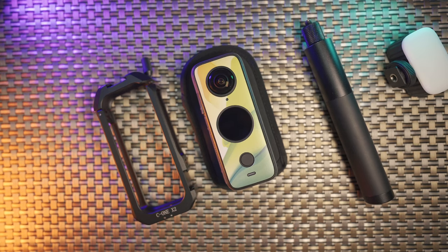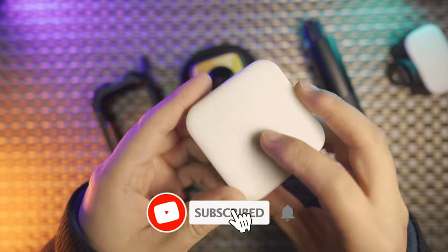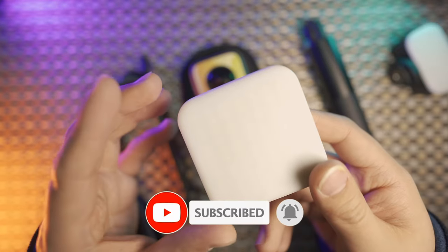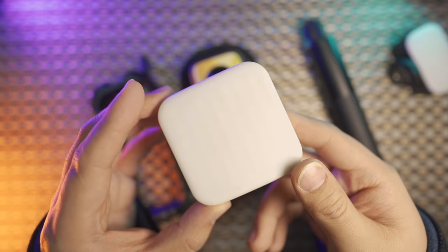If you found this video helpful, please don't forget to thumb up, subscribe, and hit the notification bell. Upcoming next is a new invisible light with a dual LED panel that is invisible in the final shot — I want to know more about this light. See you in my next video. Bye.